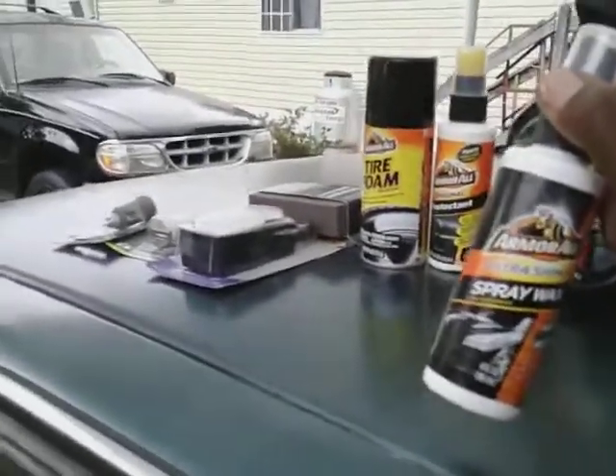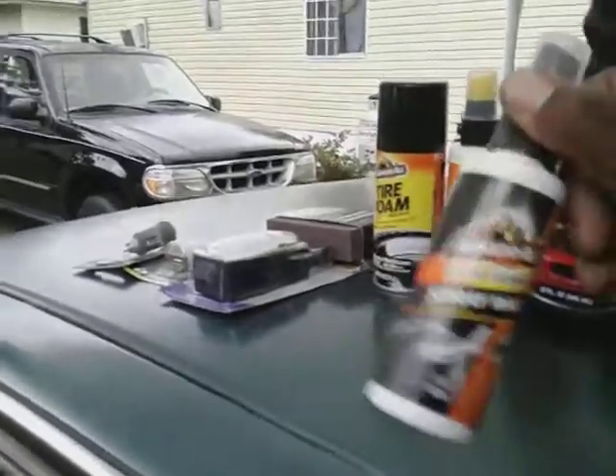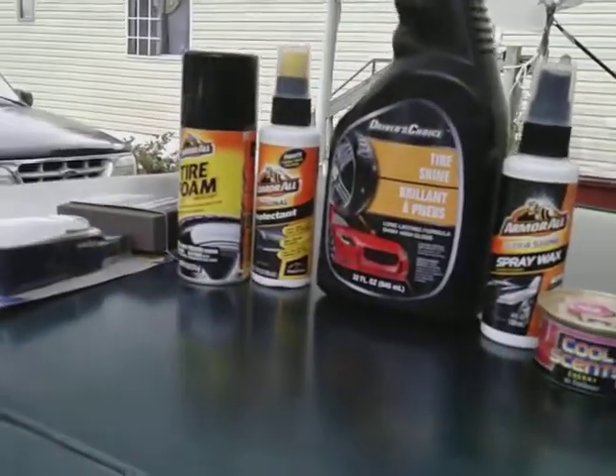If you get some bird droppings or something on your car you can just take this and wipe it right off. It's good to keep three or four of these in the back of your car for bird droppings, light dusting, or whatever — pretty much you can wipe your car down anywhere.